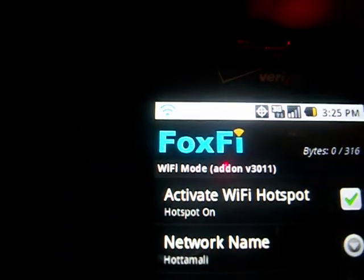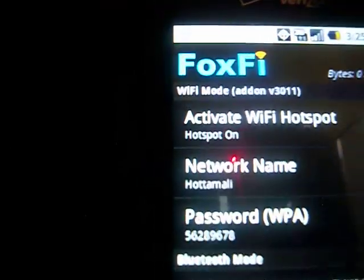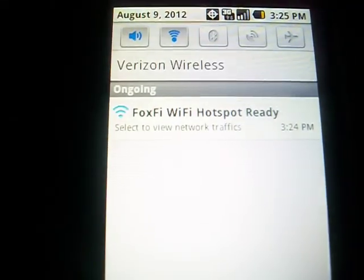I don't know if you can see it — there we go. If you can't see it, there's a blue signal bar up there, right there.